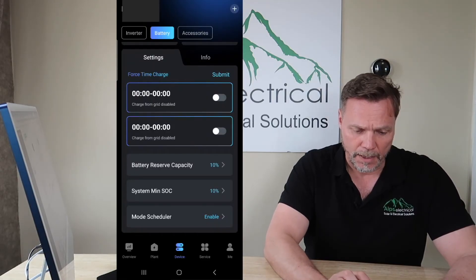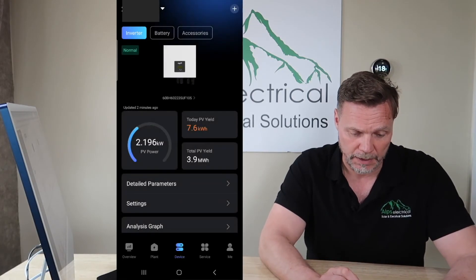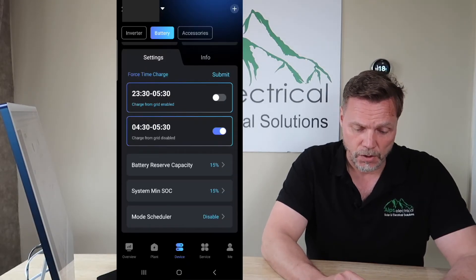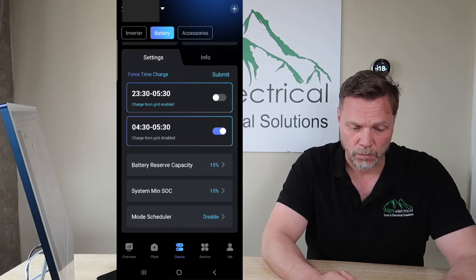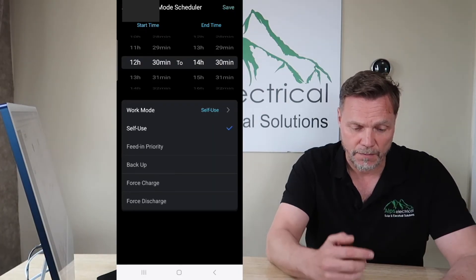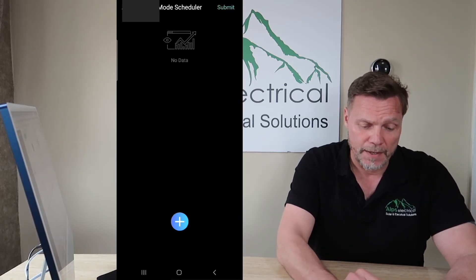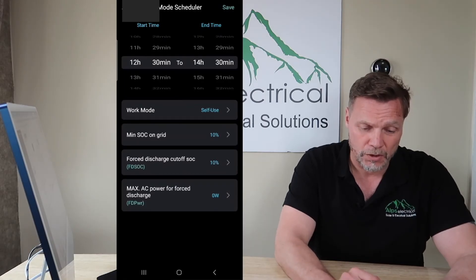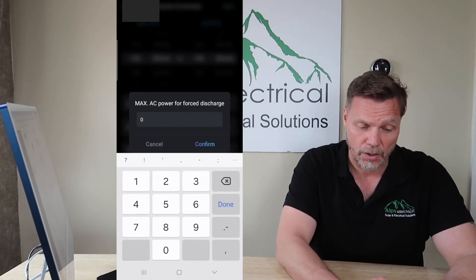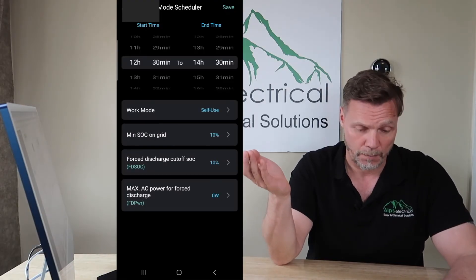Here's one of my customers — I know they're on the Octopus Go tariff because they've got an EV car. As you can see, they've got the Force Time Charging — that's the old settings. At the bottom there, Mode Scheduler is disabled. What they would need to do is click in here, press the plus button, choose Work Mode, choose Force Charge or Force Discharge. Set your Force Charge settings and Force Discharge settings, set the time, press Save. Then press the plus button again, go to Work Mode, Force Discharge, put your settings in there, and set the inverter wattage — 6,000 for a 6kW, 5,000 for a 5kW, or 3,700 for a 3.7kW.